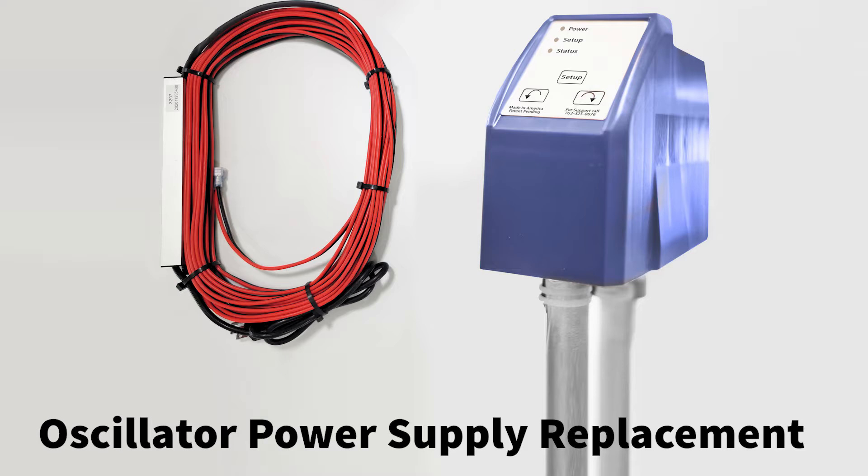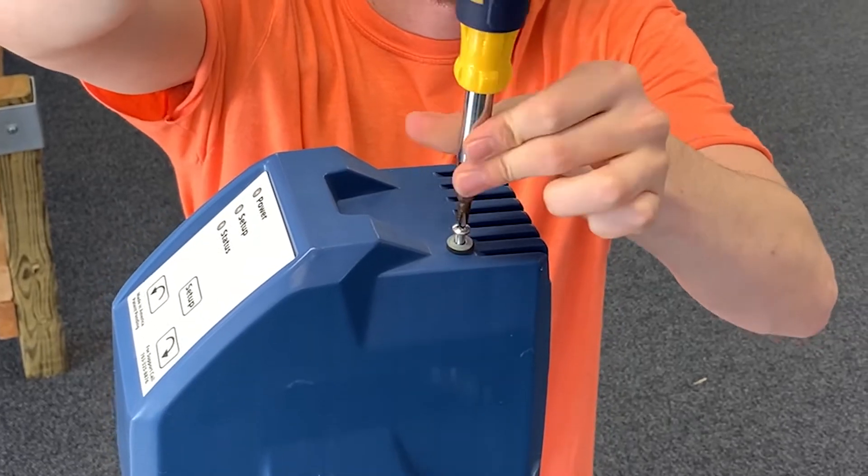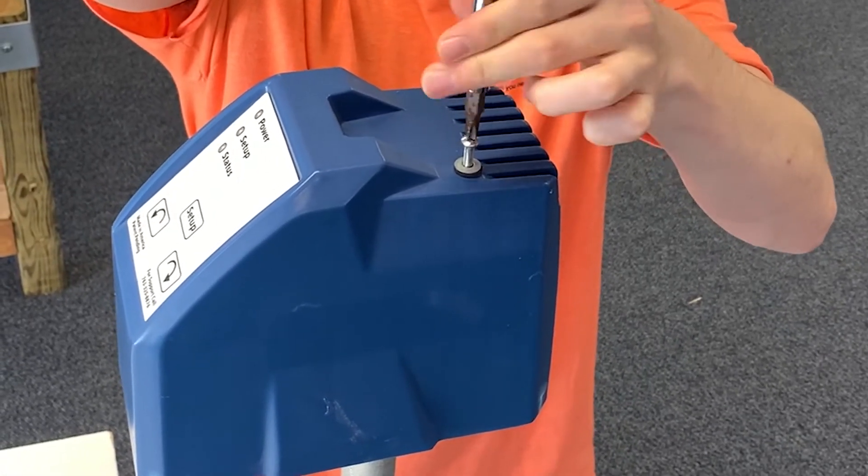Replacing the wires and transformer on your AquaSweep oscillator takes just a few steps. Begin by removing the screw located on the top of the blue oscillator cover using a number 2 Phillips screwdriver.